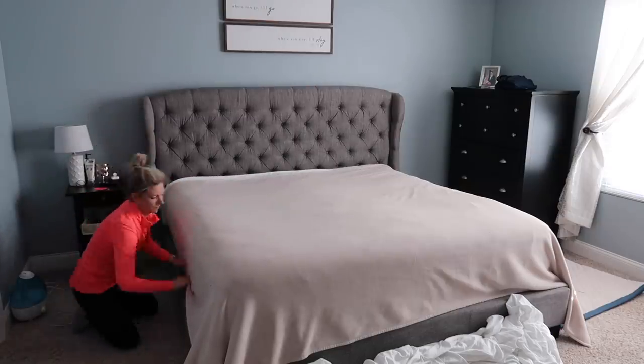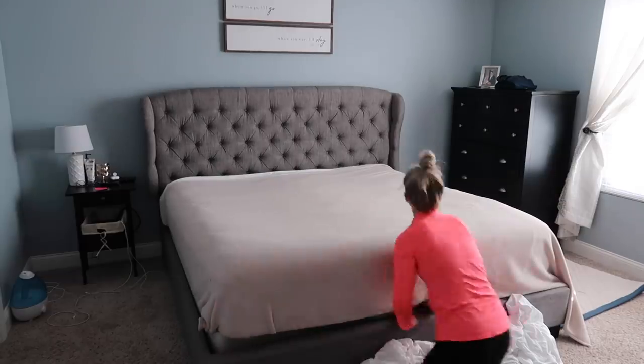I'm also going to share with you some new living room decorations.